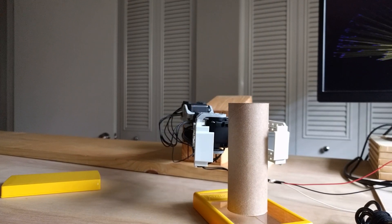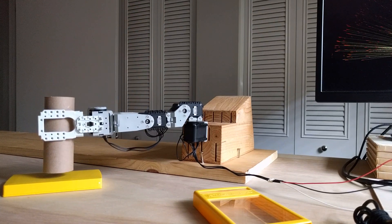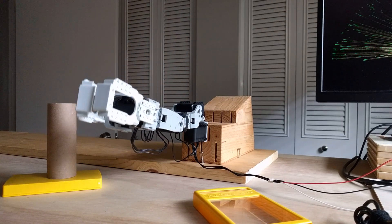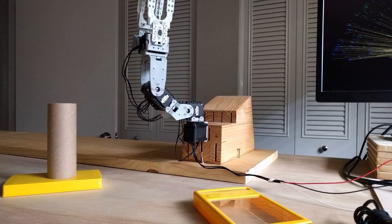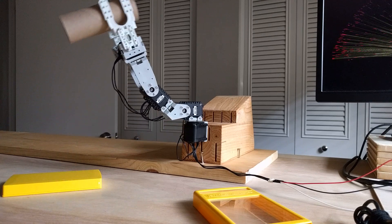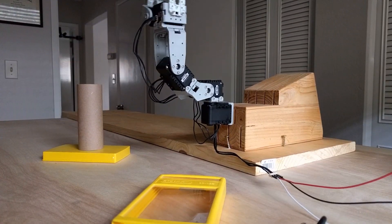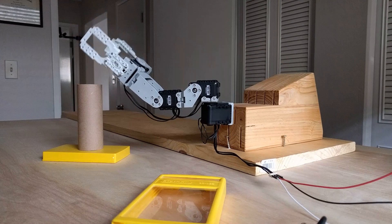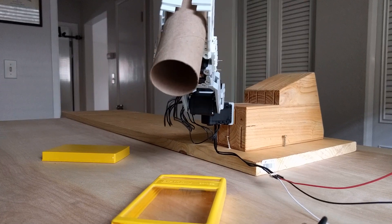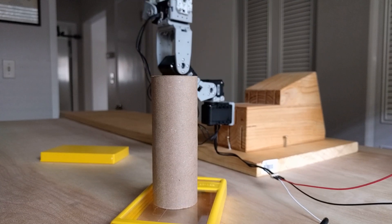Thank you for taking the time to watch my video. This robotic arm was built with the following major components: Dynamixel AX-12A servos — there are four of them — a Raspberry Pi 3B microcontroller, an octal tri-state buffer on a breadboard to handle the full-duplex to half-duplex communications, some Python programming, and some basic Linux commands.